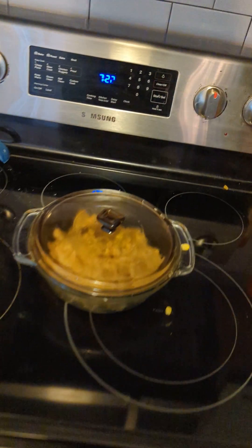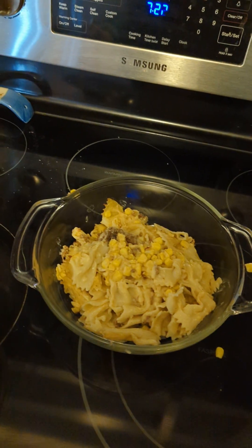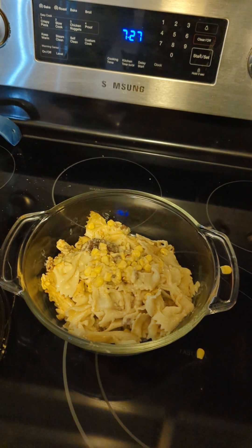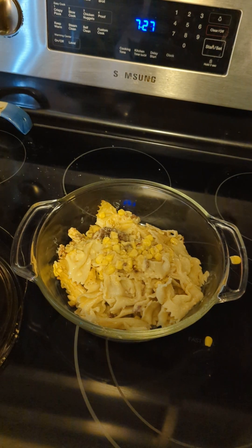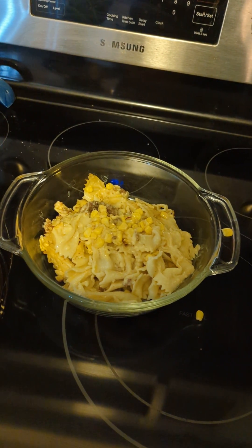Tuesday night I made a meatloaf and I had a little meatloaf left. Wednesday night I made ribs with butter noodles and I had butter noodles leftover. I added a half of a pack of frozen corn, a can of cream of chicken soup, stir it all up, and you have this deliciousness.